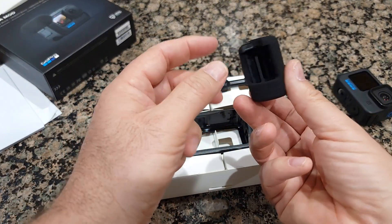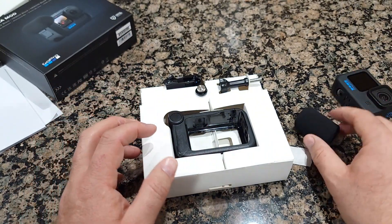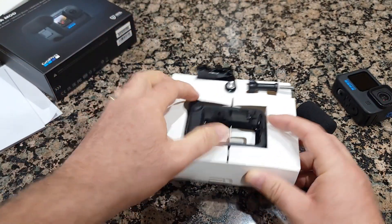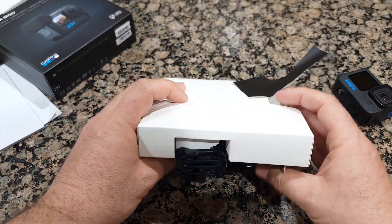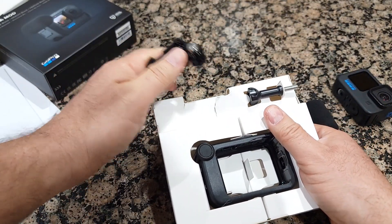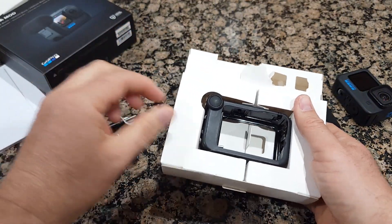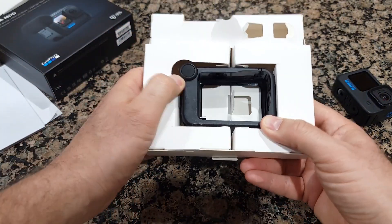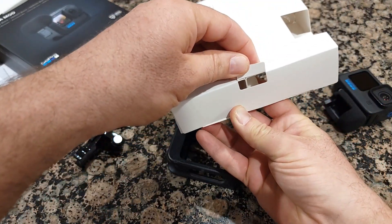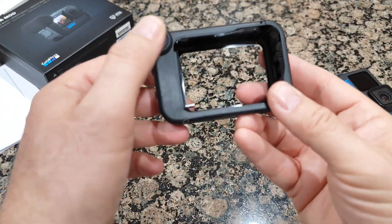There's a foam cover — this is good for wind, or just anytime. It also comes with a few mounting accessories. The packaging is pretty much sealed; you have to break through the paper to remove all the attachments. This one sits inside simply like that, and there's nothing else inside.